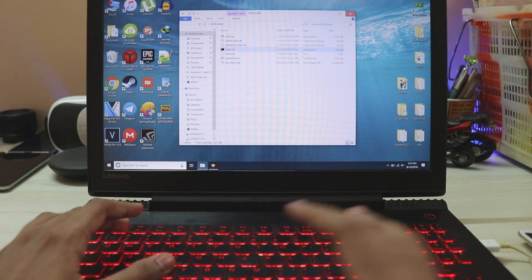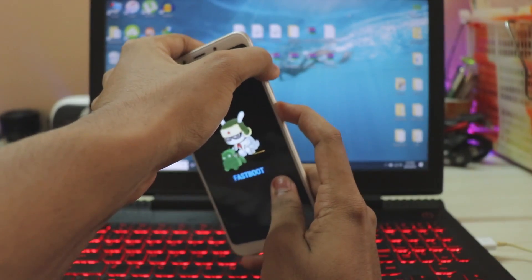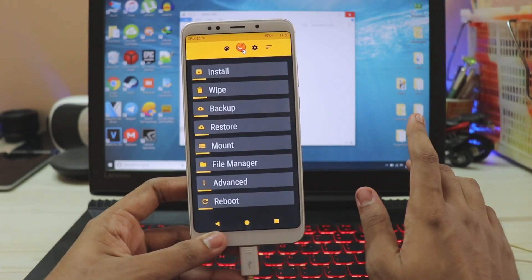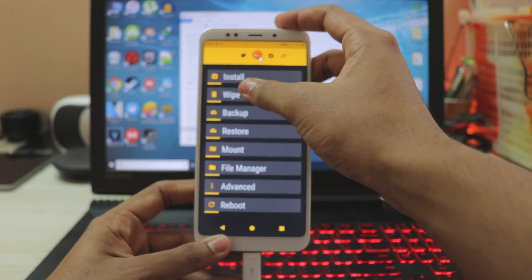Head on to your phone and press volume up and power at the same time until it shows the MI logo. Now once you've unlocked your bootloader, it actually resets your phone. I hope you have taken a complete backup because you are wiping your phone. Go to wipe.